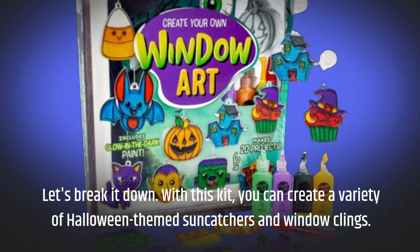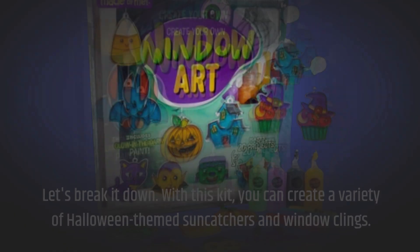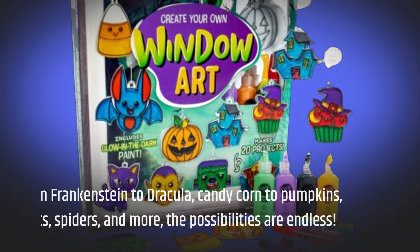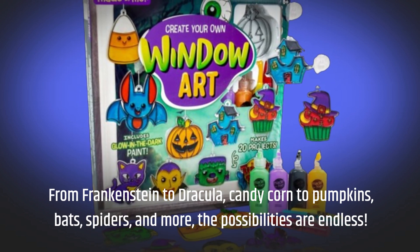With this kit, you can create a variety of Halloween-themed suncatchers and window clings. From Frankenstein to Dracula, candy corn to pumpkins, bats, spiders, and more — the possibilities are endless.